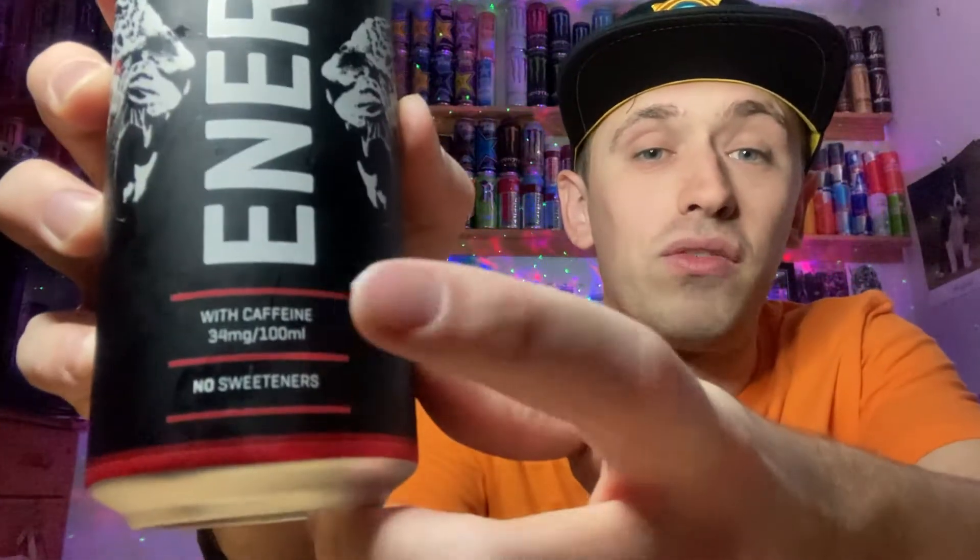It does look fairly cool with the black background and the red kind of outlines. On the back we've just got all the ingredients in white. On the bottom we've got nothing, and the top is finished off in nice black with a nice red pull ring. Around the top it just says 'Selita Energy' repeated, with caffeine and no sweeteners. The caffeine content is 34 milligrams per 100ml, so it's two milligrams higher than the average of 32 milligrams per 100ml — though those extra two milligrams aren't going to make much difference.